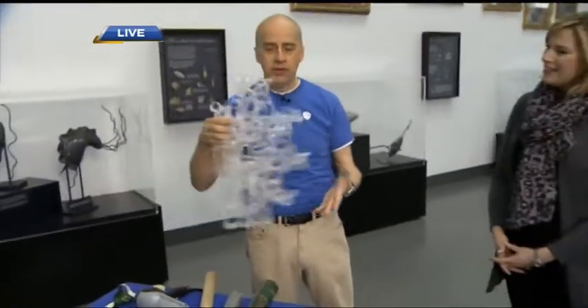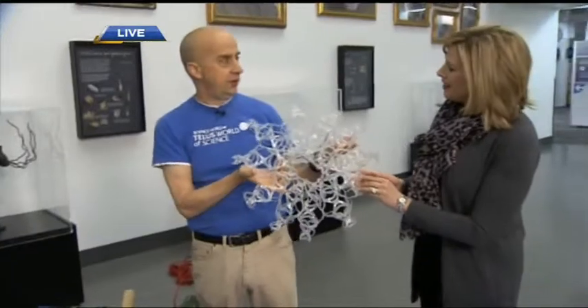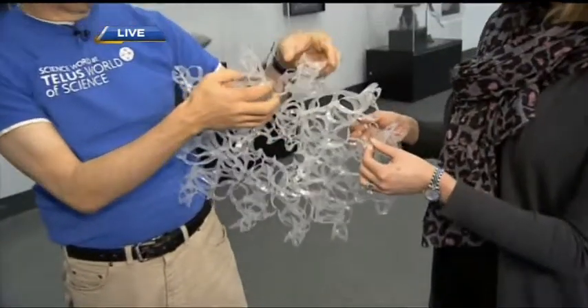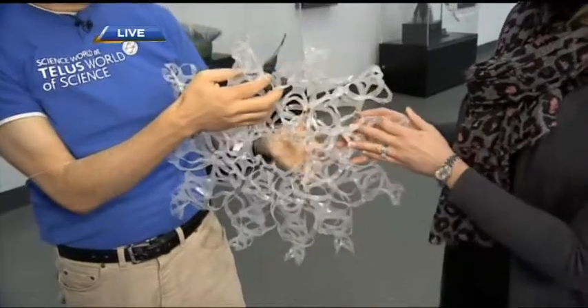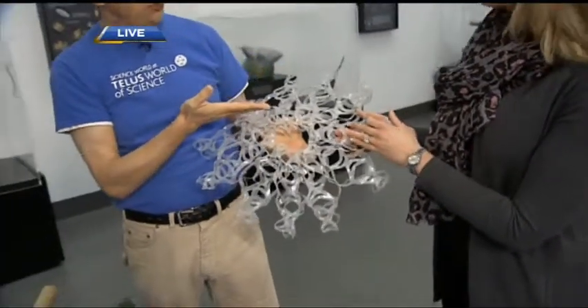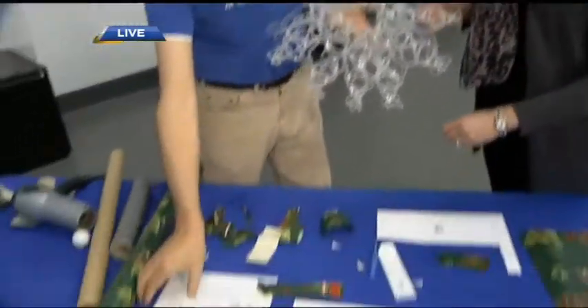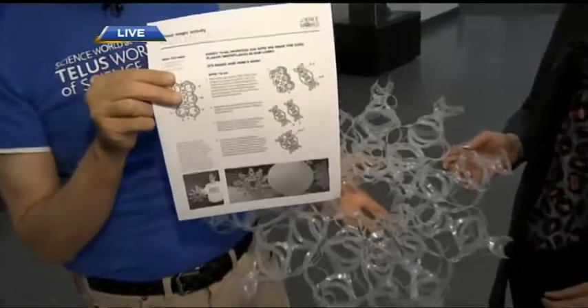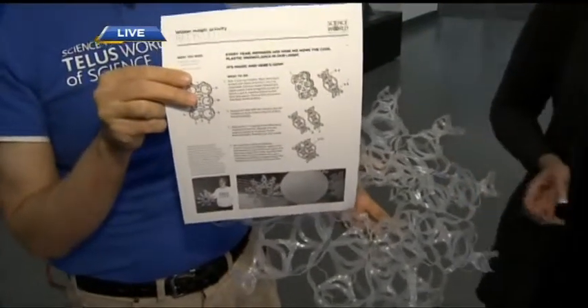One of the fun things, just from a decoration point of view, this lovely snowflake you see here is actually all created with the little containers, the little holders you'd use to hold drink cans. Now you may not drink this many yourself, but if you gather from your friends and neighbors around the neighborhood — instructions for these things can all be found at the Science World website, in an area called resources.